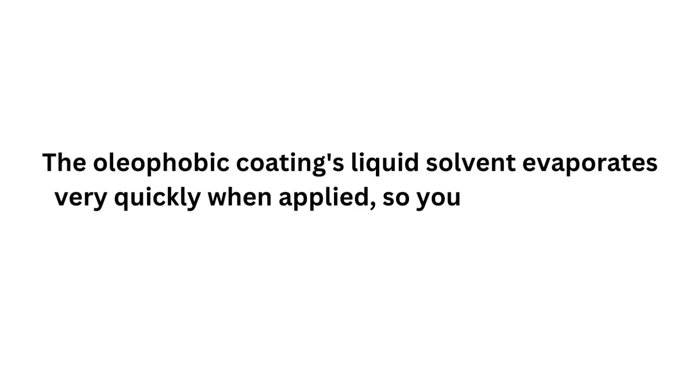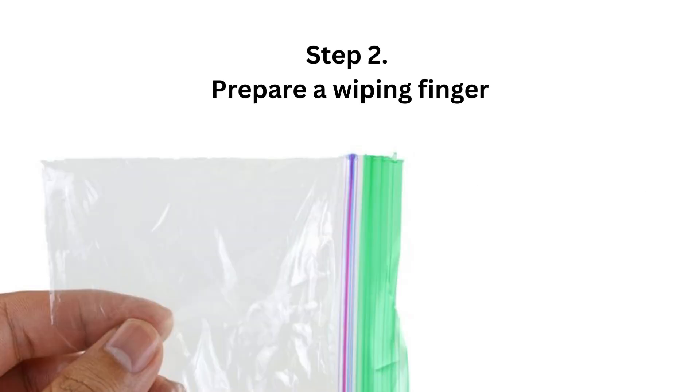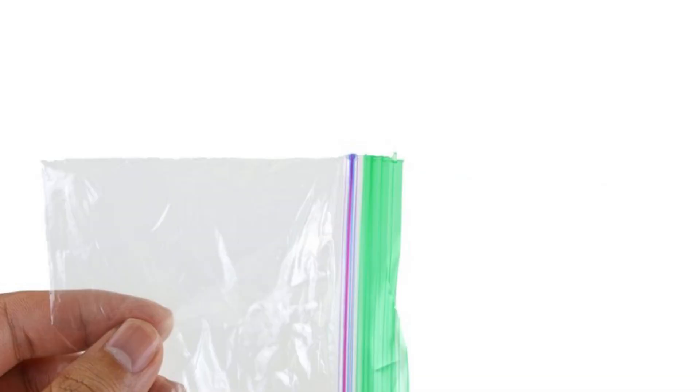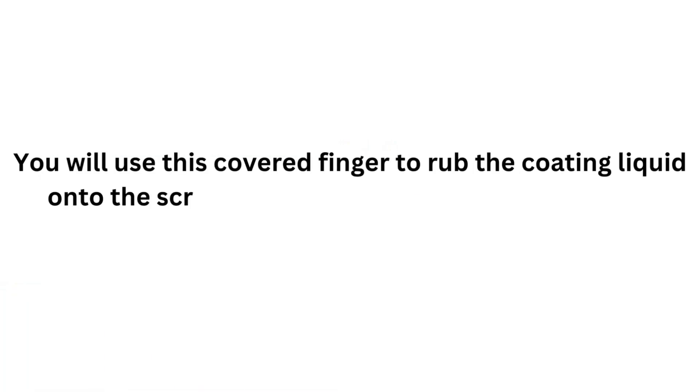Watch the next 3 steps before you attempt the procedure. The oleophobic coating evaporates very quickly when applied, so you'll need to work quickly. Step 2: Prepare a wiping finger. Wrap one finger in a bit of plastic. You can use a sandwich bag or some plastic wrap. You will use this covered finger to rub the coating liquid onto the screen. This will prevent your finger from absorbing the liquid.